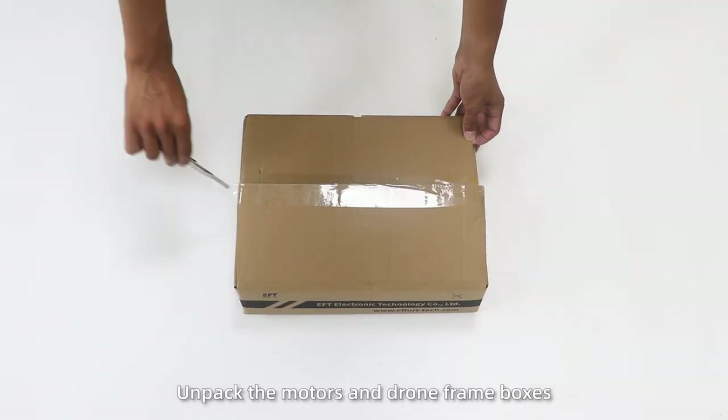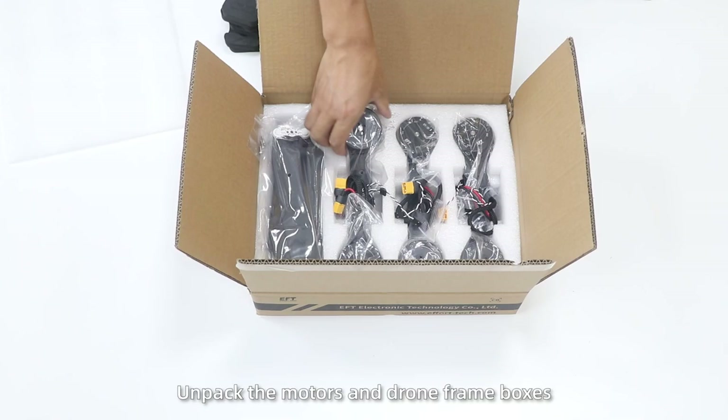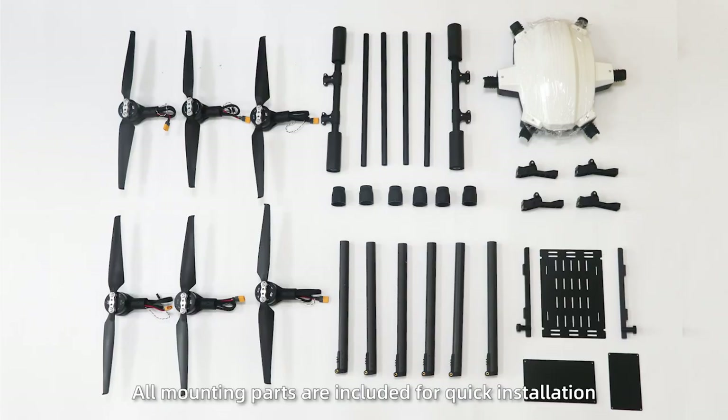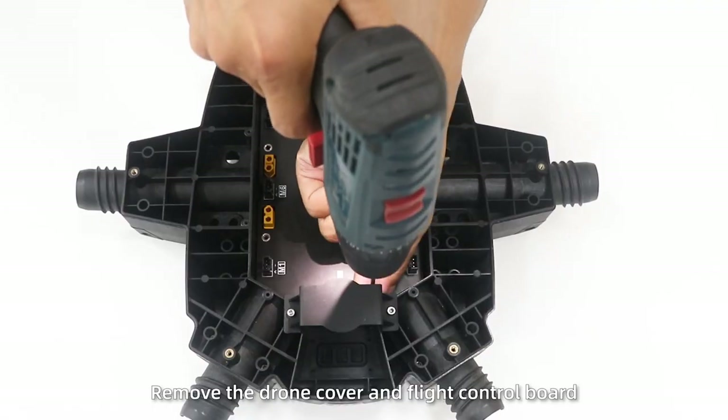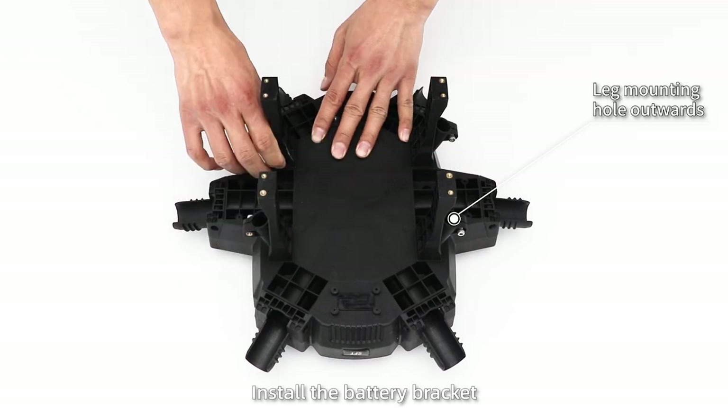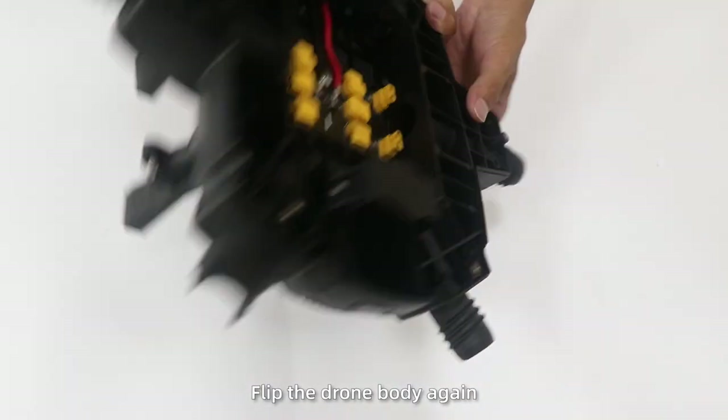Install drone frame. Unpack the motors and drone frame boxes. All mounting parts are included for quick installation. Remove the drone cover and the flight control board. Flip the drone body. Install the battery bracket and fix it. Flip the drone body again.